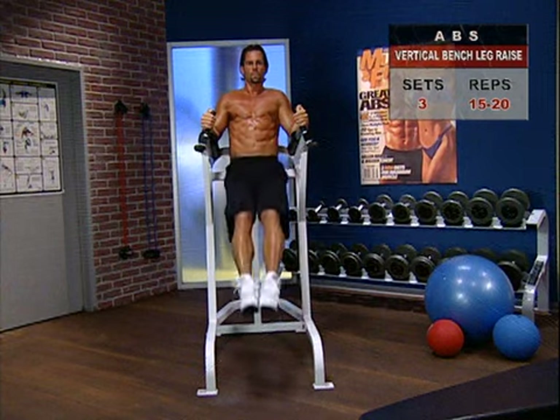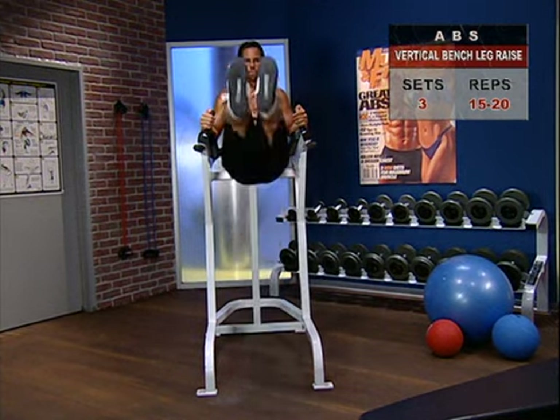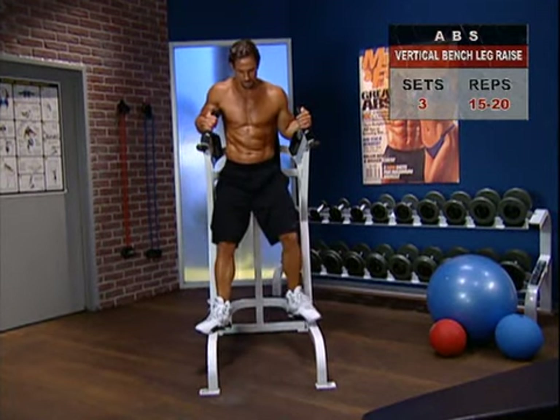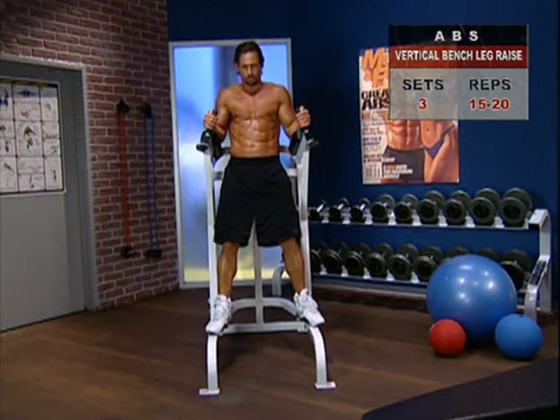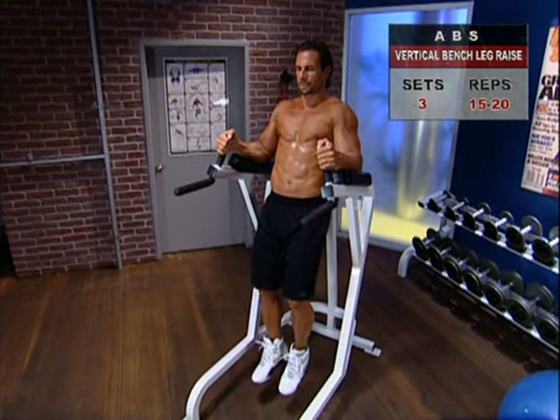The second exercise using the vertical bench is the leg raise. Step up into the vertical bench, grasp the handles, and keep your back and forearms firmly on the pads. Extend your legs, keeping them bent slightly to avoid stressing your lower back.